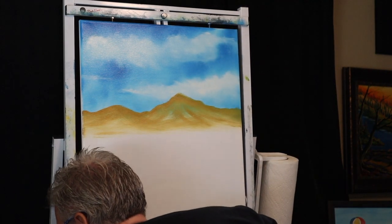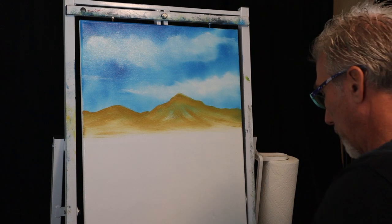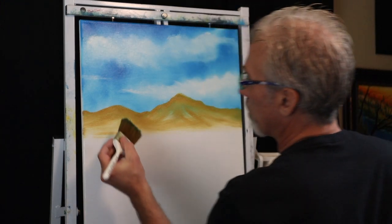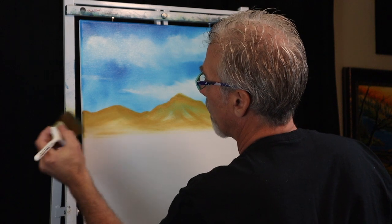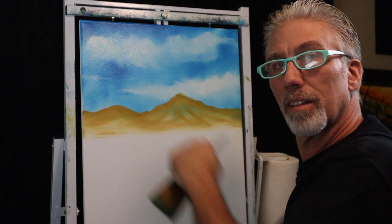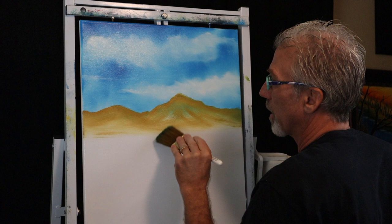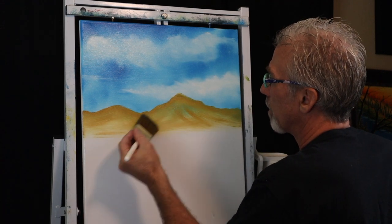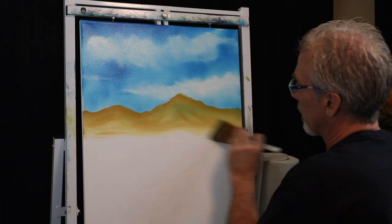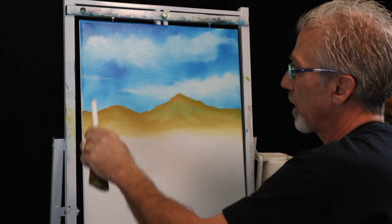Let's put our fan brush in the odorless paint thinner and grab our dry two-inch brush. We're going to do the same thing — kind of grab and pull. We're going to leave the top of our hill alone so we don't mess up that nice edge, that nice line at the top. We're going to come underneath that, just lightly pull, just kind of blending. I'm not pressing very hard — just going to pull that out, following the lines of your hill. So if it goes down this way, pull the paint out that way.